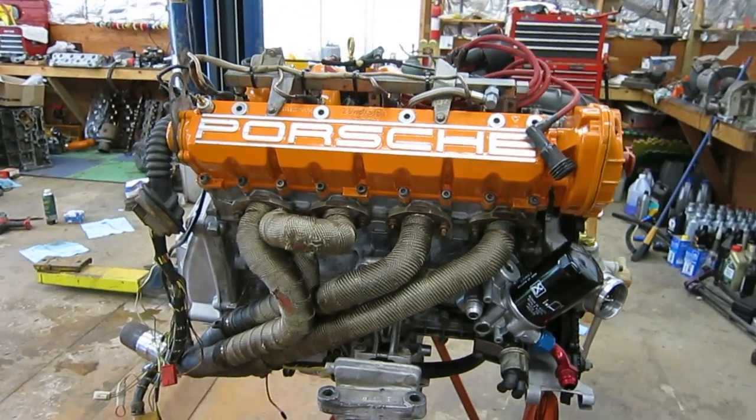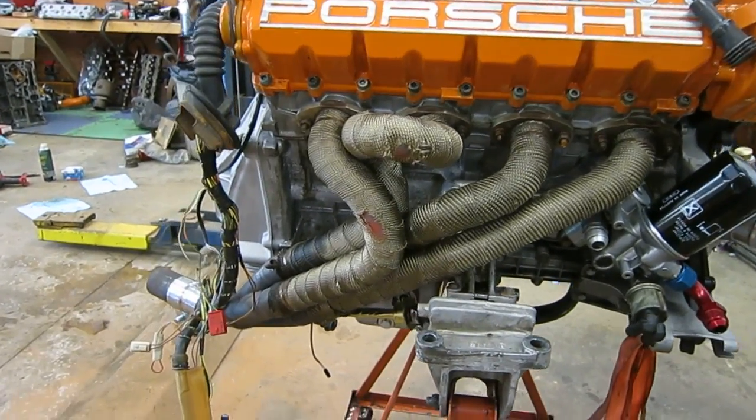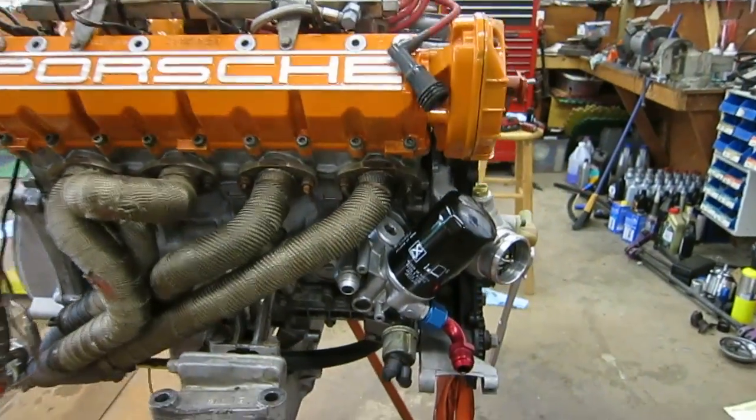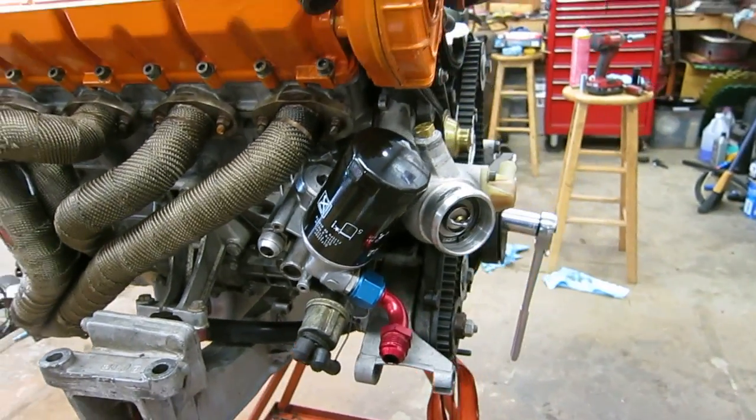It's got the four tube equal length headers. They were custom made by the previous owner, going into a collector. Over here it's got the turbo oil filter console which has the fittings for the oil cooler.